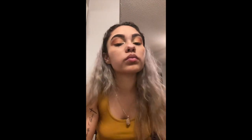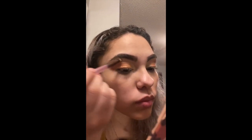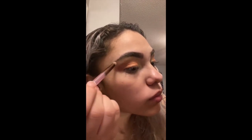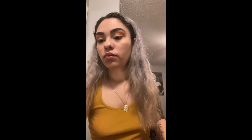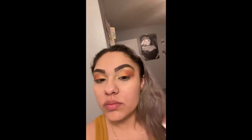I didn't show it but I got a goldish color from the Minx palette and put it right under my eyebrow where I put the lighter shade, just to give it more of a glittery look so it pops more. This is what we have so far for our eyeshadow.